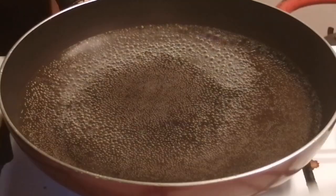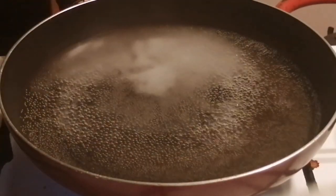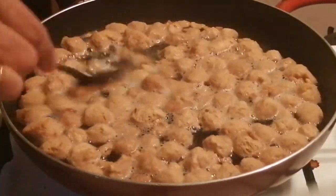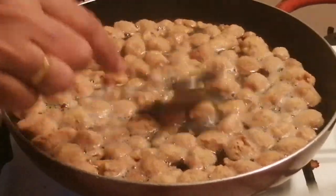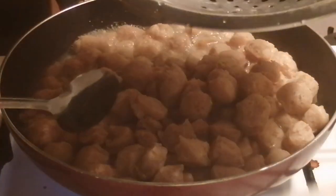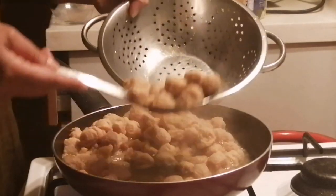Cut it on the side of the pan and add a little bit of soy. Let it cook for 2 minutes. The soy sauce is done.